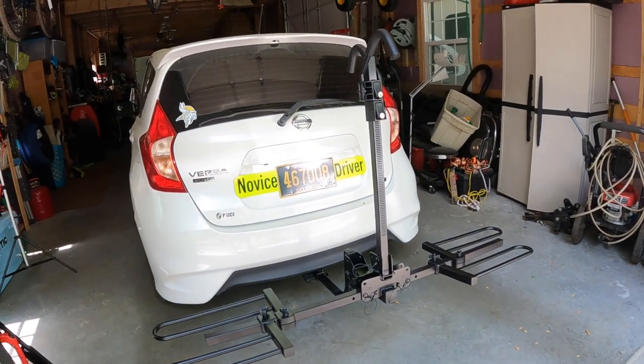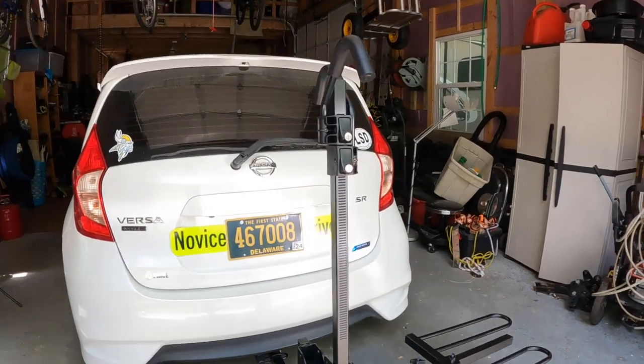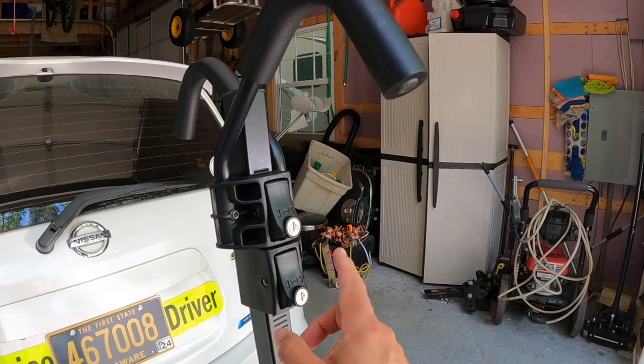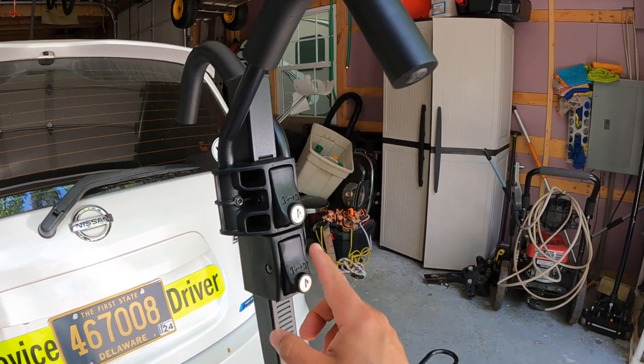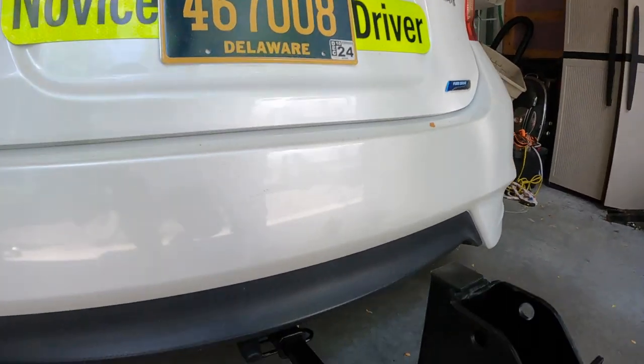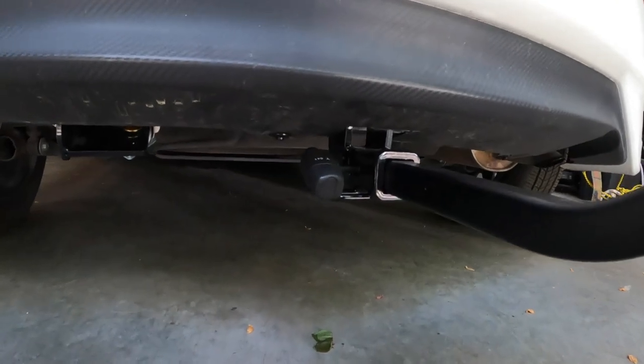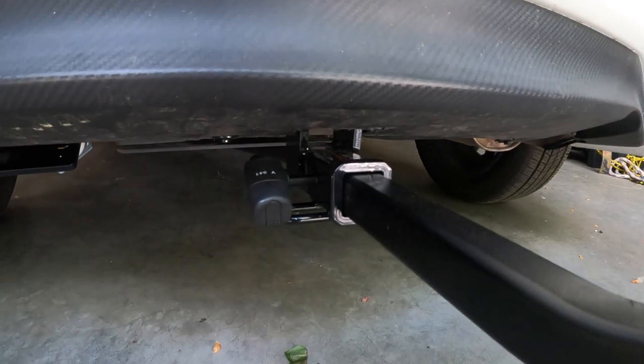So here it is. I think it was a very simple install. One thing I did upgrade — I really like how the bike rack has its own lock for the bikes. So when you put the bikes on and move these arms down, you can lock those, which is great. The fail point I saw was down at the hitch, so I went ahead and bought a new lock for it. Now it's keyed in — because if someone wanted to they could just grab the whole rack. So now the whole thing is locked to the car, bikes are locked to the rack, and we're good to go.